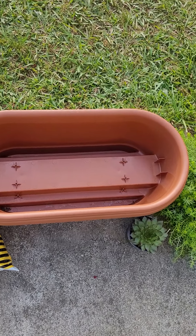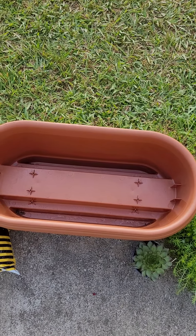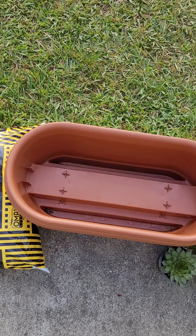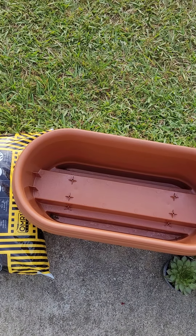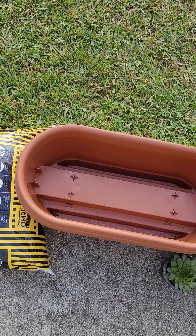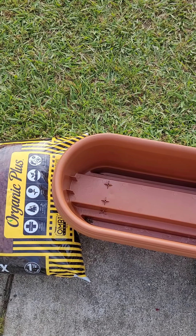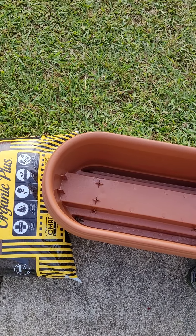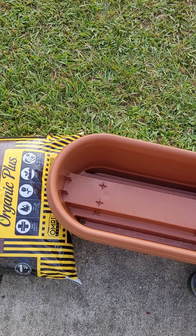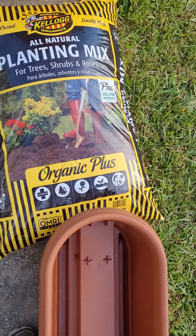This is the before picture and I'll do an after picture when I'm done. Also, I know I said I wasn't going to buy any more plants until I got fall perennials, but I keep doing research and finding out about plants that bloom all summer long. I got another plant that I have been wanting for a long, long time — I'll show it to you in a minute.